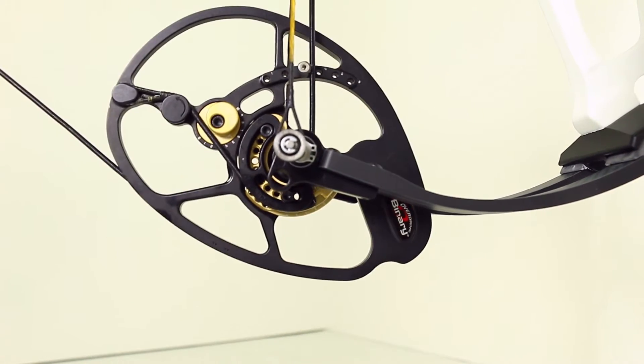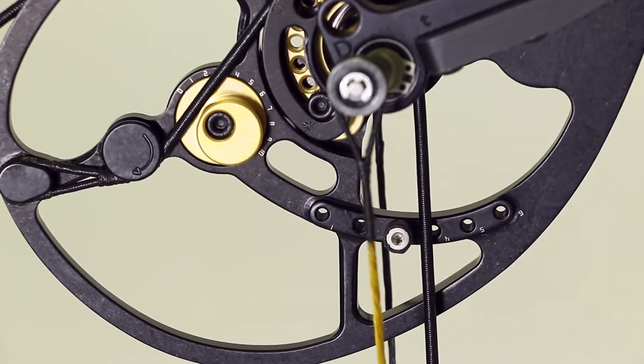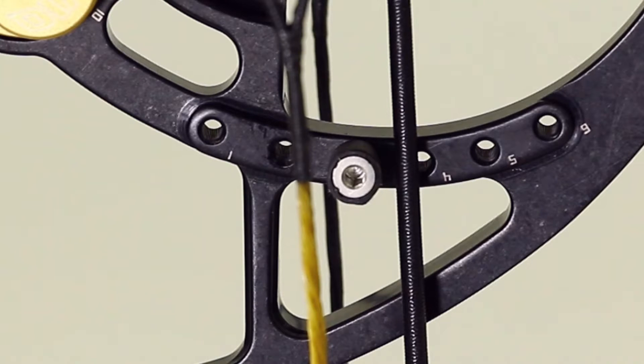When your bow is out of time, you'll notice that the draw stops are not hitting the cables at the exact same moment. This usually happens over time because one cable may have stretched, so it's now longer than the other. This is caused by weathering, aging, as well as the servings being forced into the cam tracks over and over.